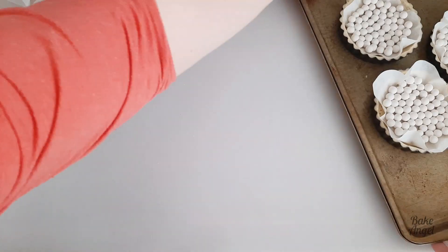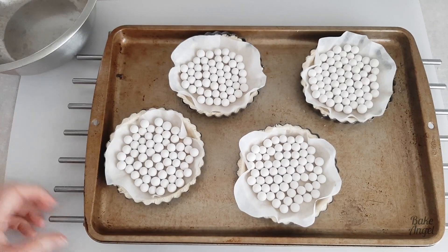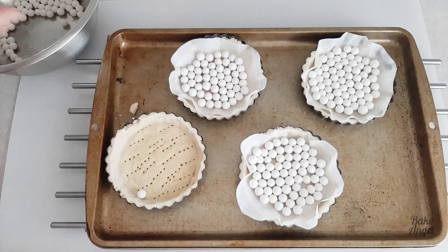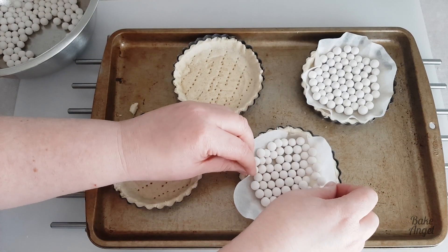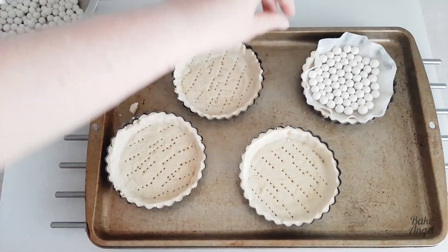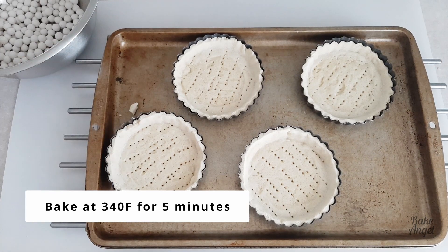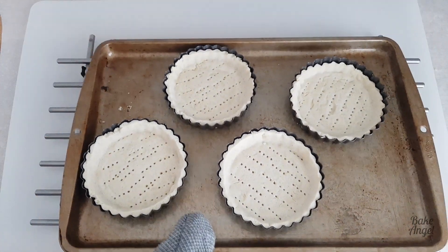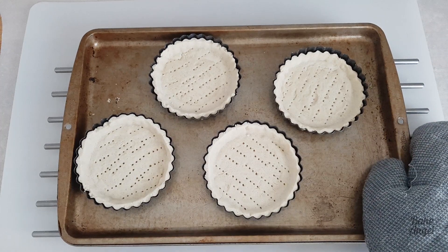Pop all four tart cases onto a baking tray into the oven for 10 minutes at 340 degrees Fahrenheit. Then carefully remove the parchment paper — the overhang makes that much easier — and tip the baking beads into another bowl, remembering they're still hot. I find it handy to have everything set up ready so you're not searching for somewhere to put them. You can see the base isn't quite cooked through yet, so pop them back in for five more minutes. Once they're done they look like this — no raw spots at all. The pastry cases need to sit and cool while we make the fillings.